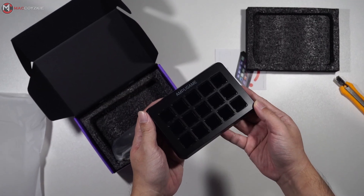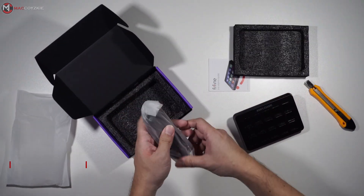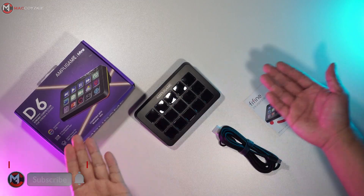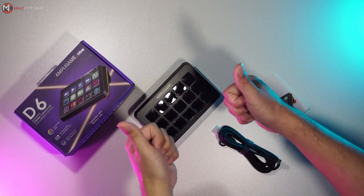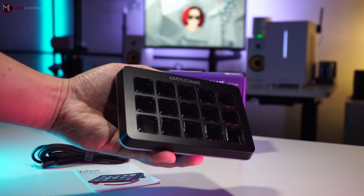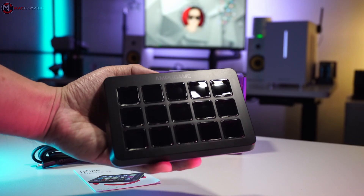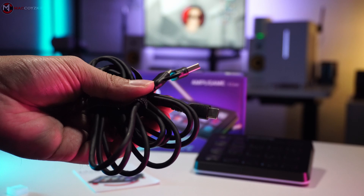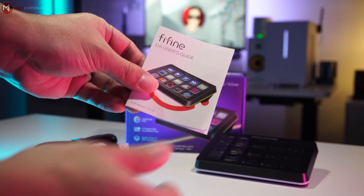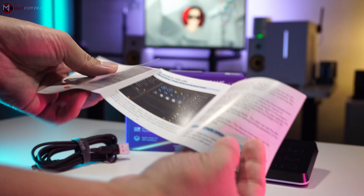Hey, what's up guys, this is Mac and we do a lot of tech-related videos like this one. If this is your first time, consider subscribing. With that said, let's begin. So what do we get inside the box? The stream controller itself, obviously, a USB-A to USB-C cable around six feet, and the manual.